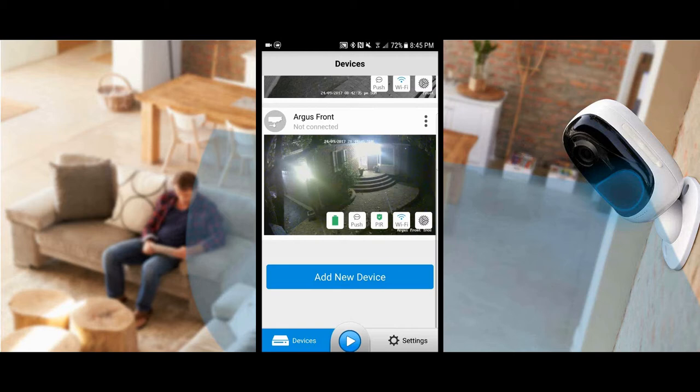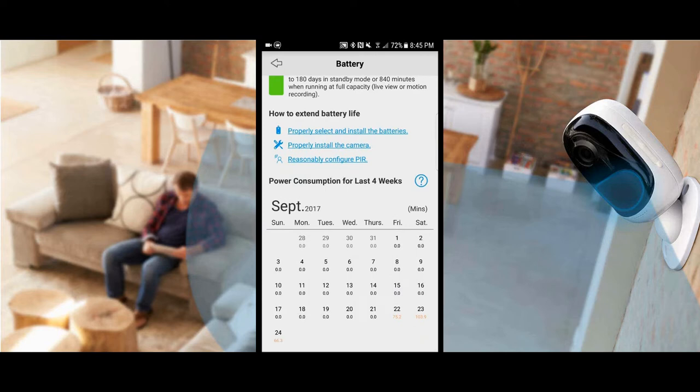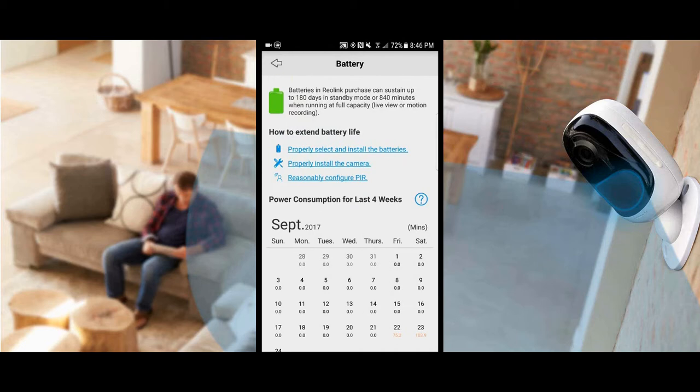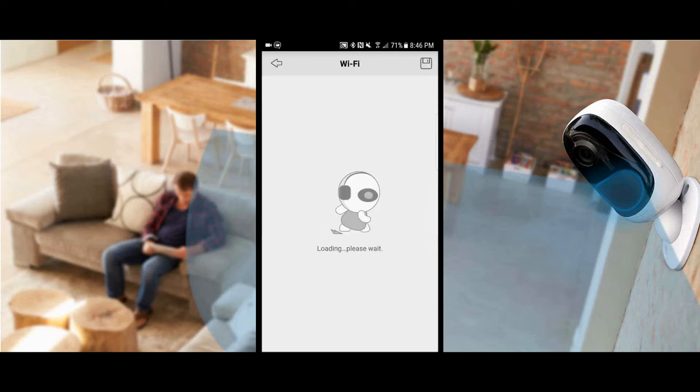Back at the main Reolink app screen we can see the Argus Front. At the bottom there are five icons: battery level, push notifications, PIR (passive infrared sensor), Wi-Fi, and settings. On the battery icon, if the Argus senses you're using quite a bit of recording time it will give a notification showing how many minutes the camera has been in use and friendly suggestions on how to reduce unnecessary recording. Push notifications will notify your phone every time motion is detected.